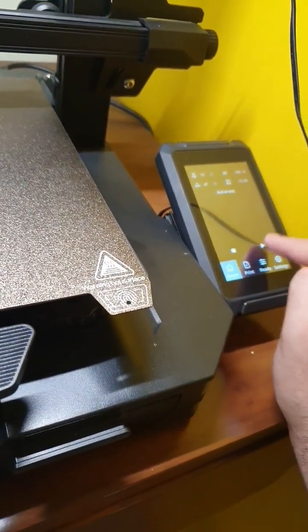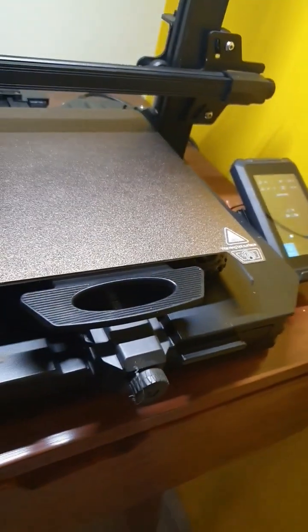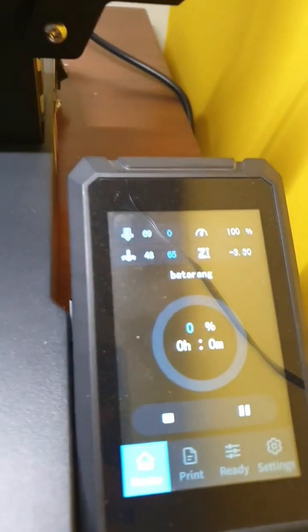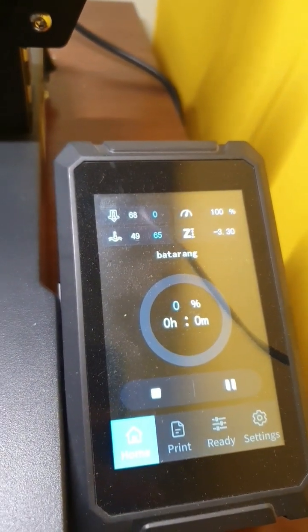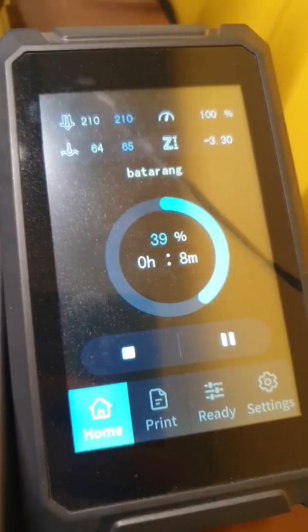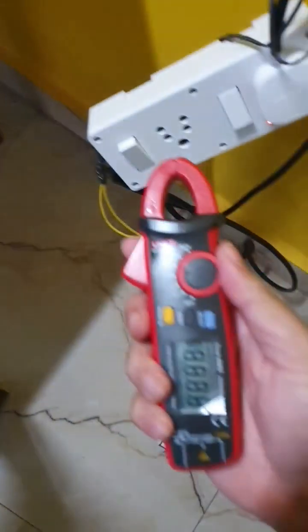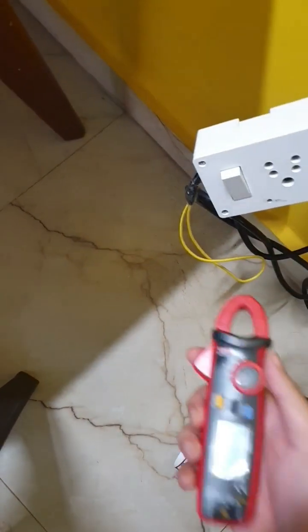Okay, how about a bat-rang? So it's actually heating up now — you can see the temperature is flying up. It's on its way. Let's see how much we get with the amps.